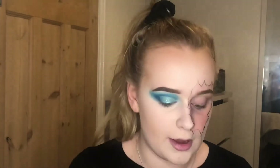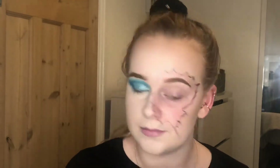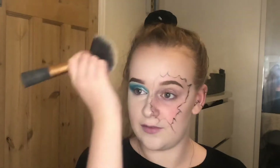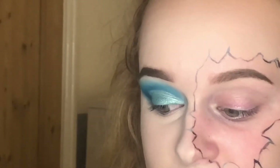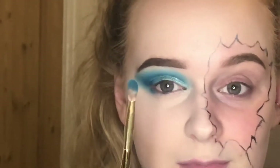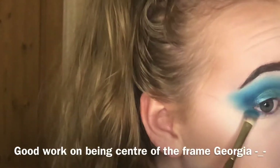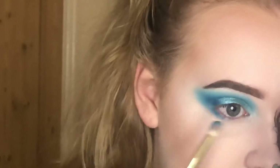I like to push the powder in rather than swirl it around because I don't want to move any of the work I've already done. Before I do anything else I'm going to do my little lash line — I'm going to zoom back in. I'm going to first go in with Make Waves, the main blue from earlier, with the same brush, and I'm going to connect it to the shadow we did earlier.